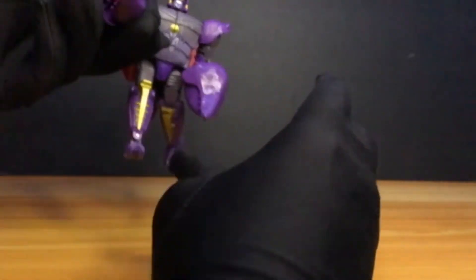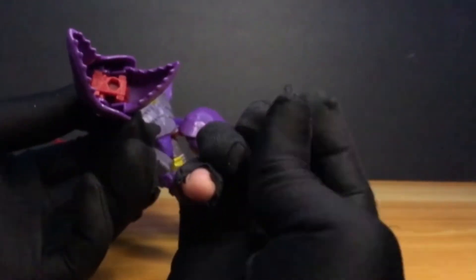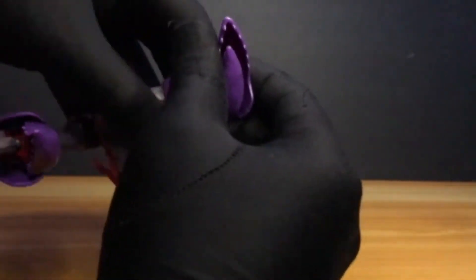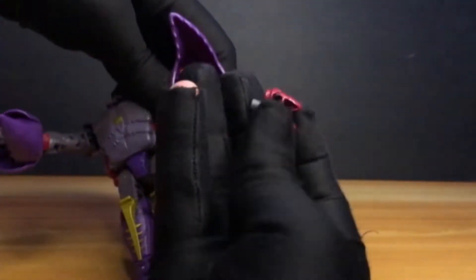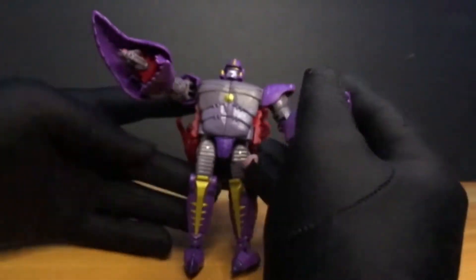Let's put on his accessories! Insert the fly into his claw — just push it in there. And on the other side, his lipstick! Of course he needs his lipstick. Those are his accessories!